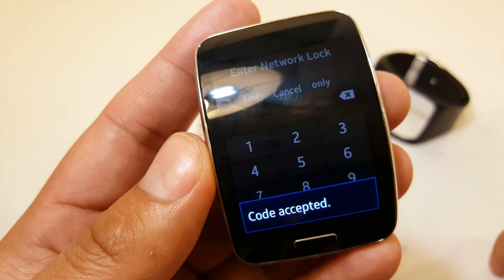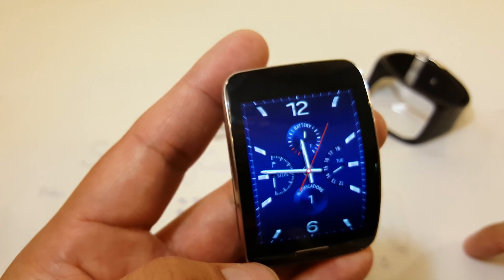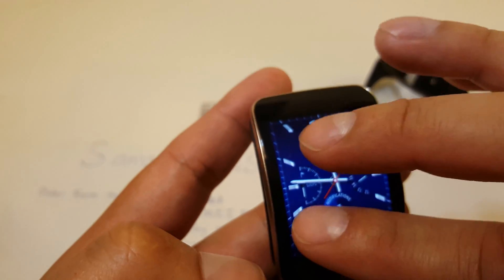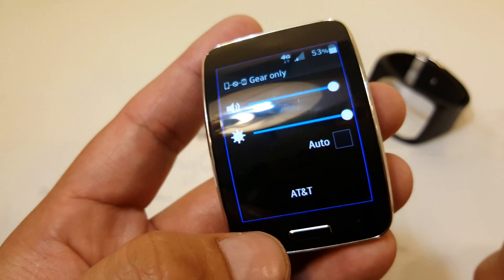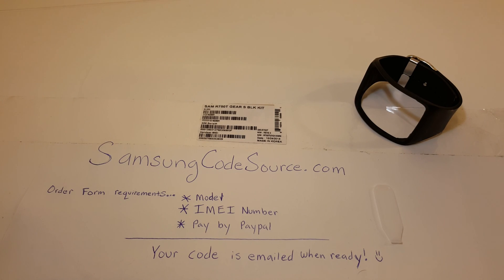Code accepted — easy as pie. And that's pretty much it. It says AT&T now. Hope this video helps. Go to SamsungCodeSource.com for your number one source for your network unlock code.